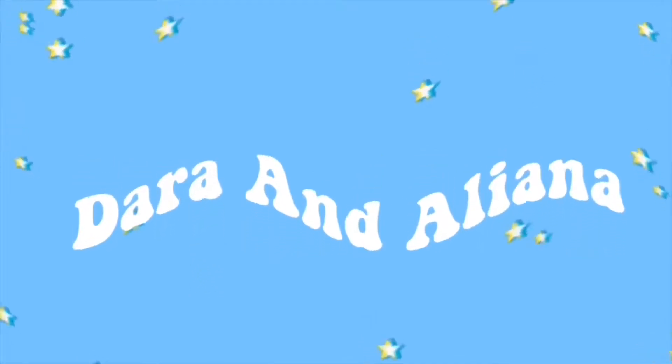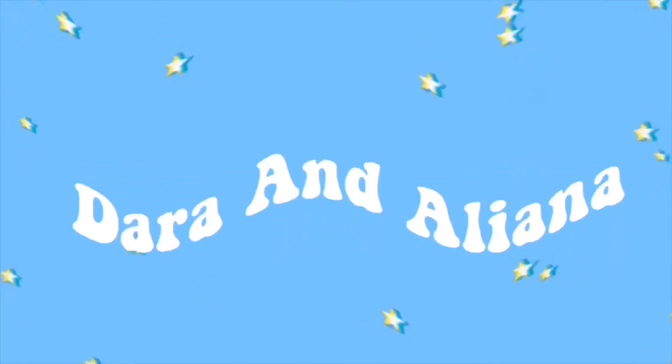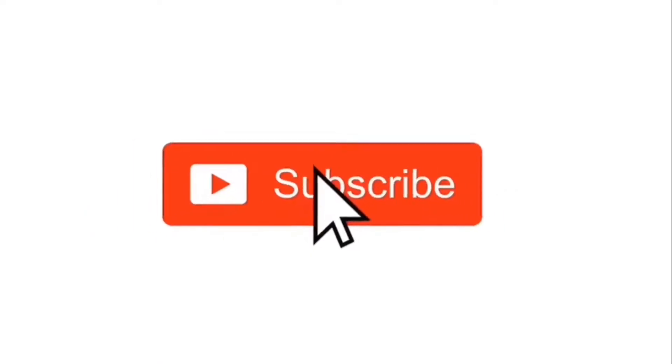Hey guys, it's Dara and Deliana and you're watching our channel. So today we're going to be doing ASMR and we have some supplies here, so let's get right on to the video.